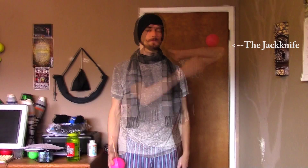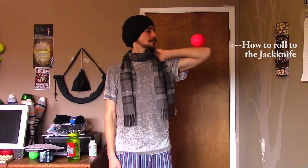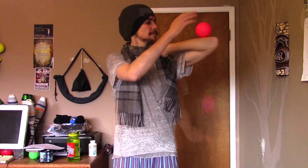Hey everybody, my name is Jordan Daniels. I'm a contact juggler from Northern California and this is a contact juggling tutorial titled the Jackknife Stall. Here is a quick demonstration of what we'll be learning today.